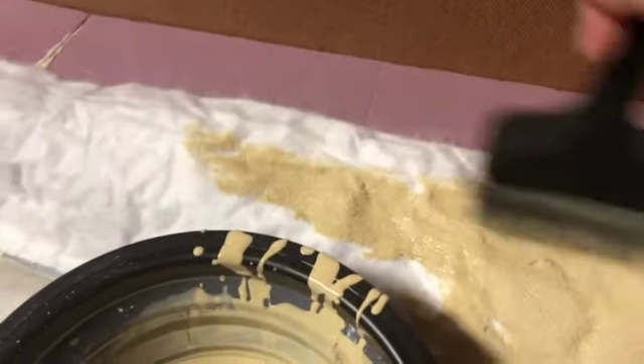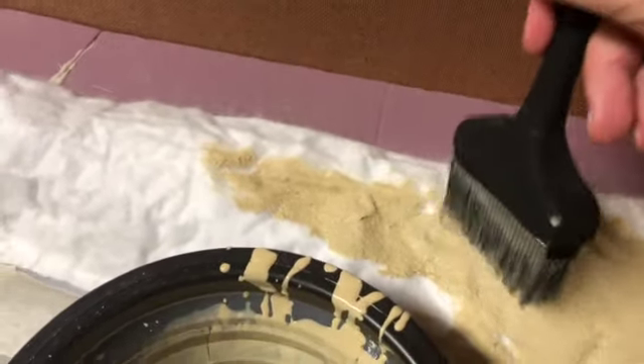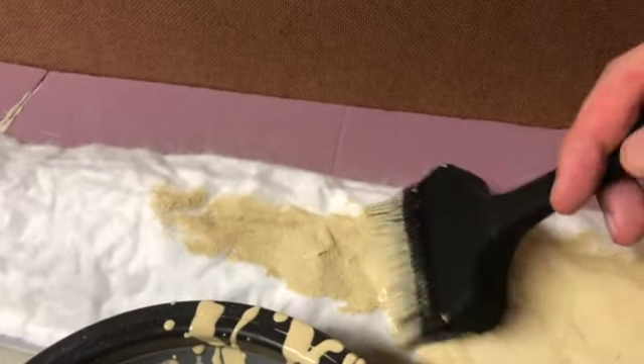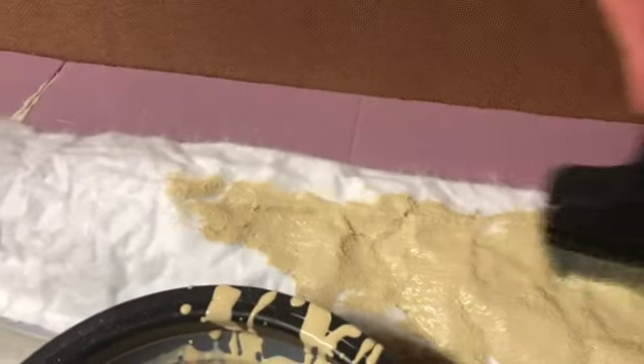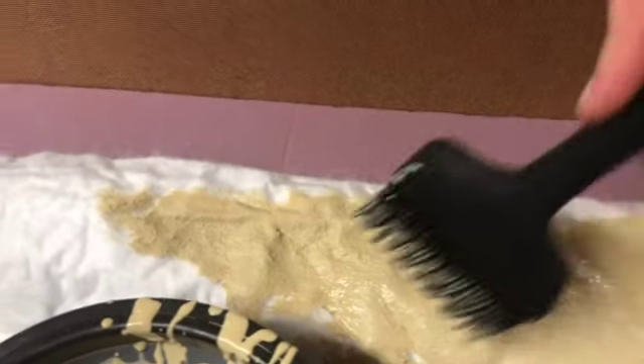I'm putting it on with a Woodland Scenic silicone brush, which is very good for getting the liquid into the little nooks and crannies of the Shaper Sheet, and it's also great for cleanup. So let's finish painting this whole section.